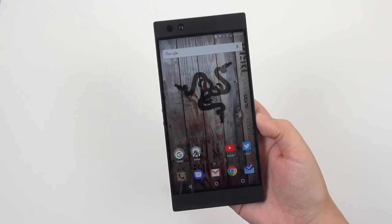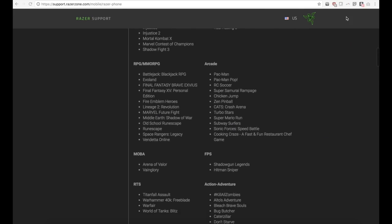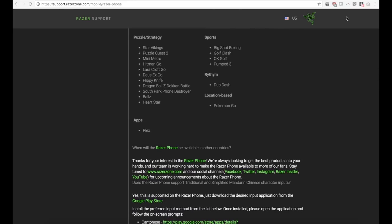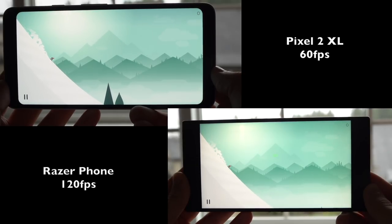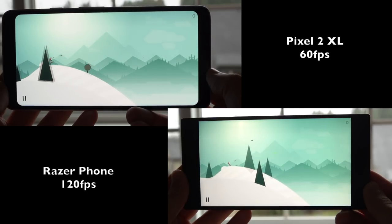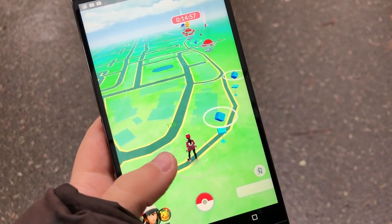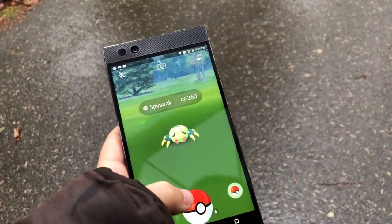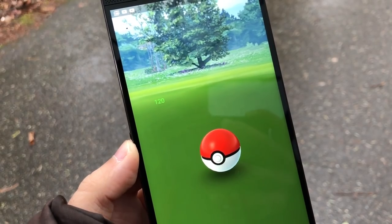Even though this is the absolute smoothest Android experience I have ever seen, we still get some frame drops here and there when loading is still going on in the application. But for the most part, this thing just runs like butter. It isn't just the interface — you can get these high frame rates in some games as well, and more are being updated over time to have that 60 or 30 frames per second lock lifted. I tested Alto's Adventure and it runs at a consistent 120fps. Pokémon Go looks fantastic — it completely changed my experience playing at over 100 frames per second.